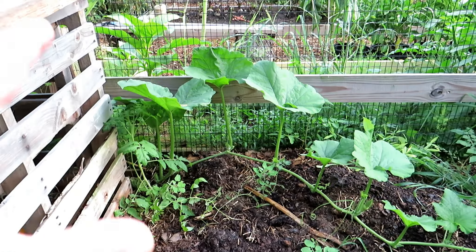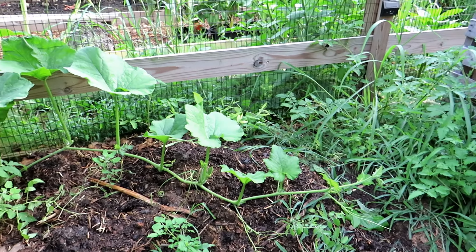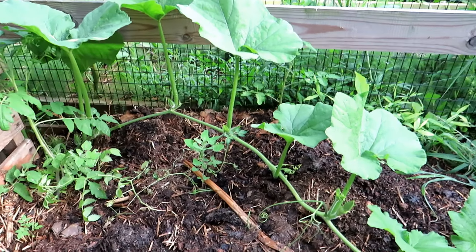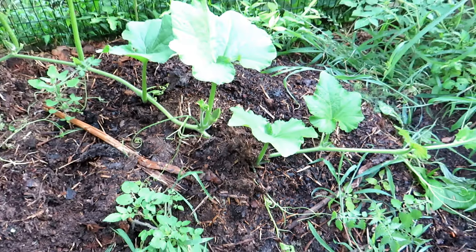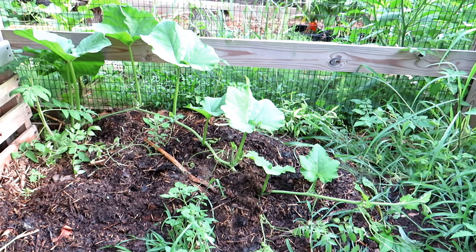Let it go to a place where it can sprawl, because this plant will also put down roots wherever it contacts the ground. You can help that along — way over here in my compost pile — by just dropping down some compost over the vine. That will give it a backup root system in case something happens.